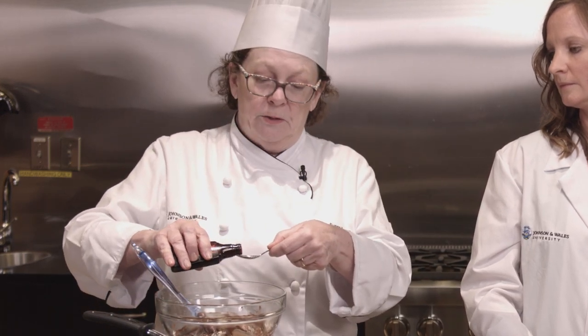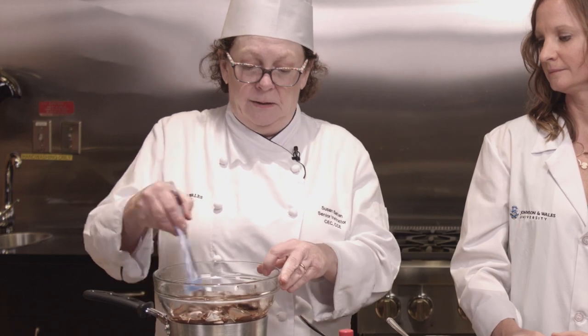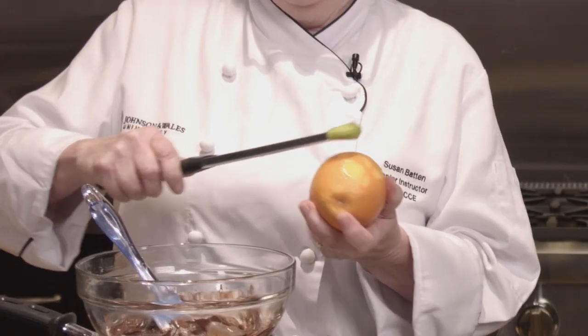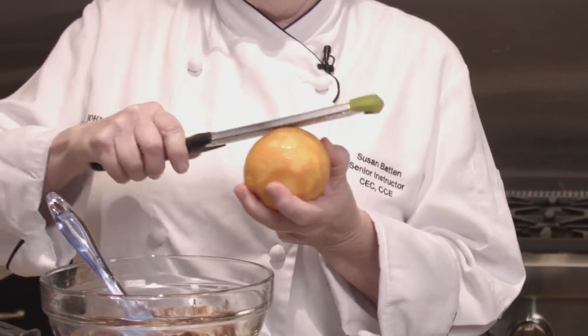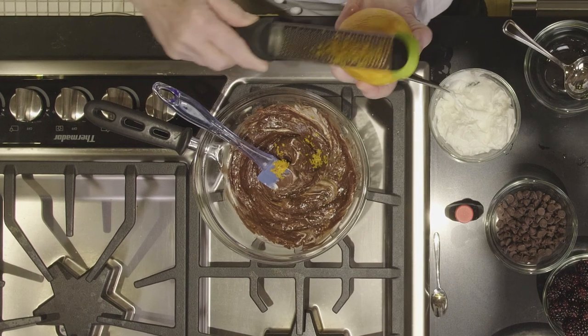Or you could put almond extract in here or fresh ginger — you can really kind of switch it up. Then we're going to also add a little bit of orange zest. I have my microplane here, or you could use a box grater. I'm just going to put a little bit of zest so we get the essential oils from the orange into the dip. You could also, if you want to really adult it up a little bit, add some dark rum or an orange liqueur, and it just gives it a little bit of extra flavor.